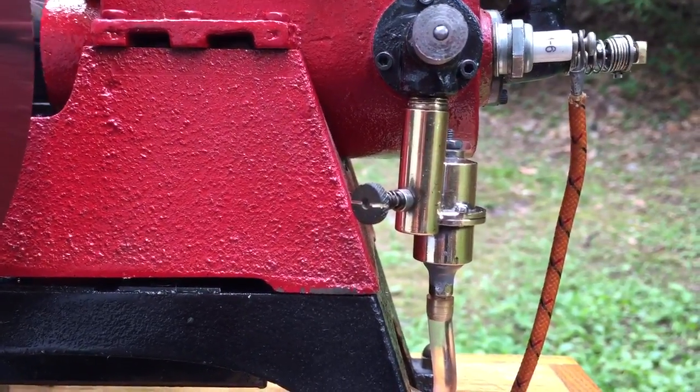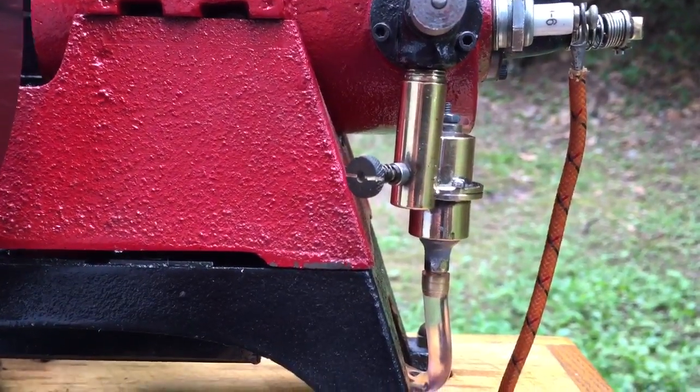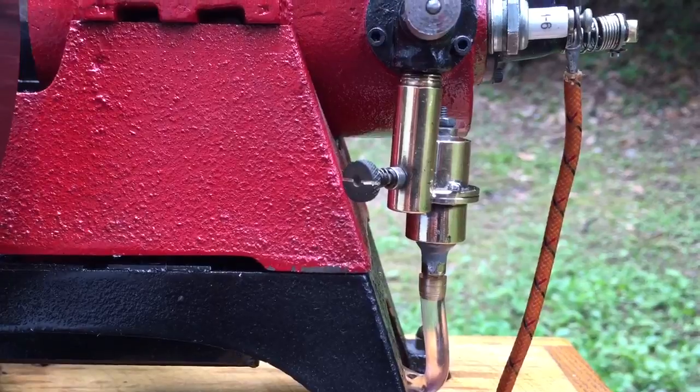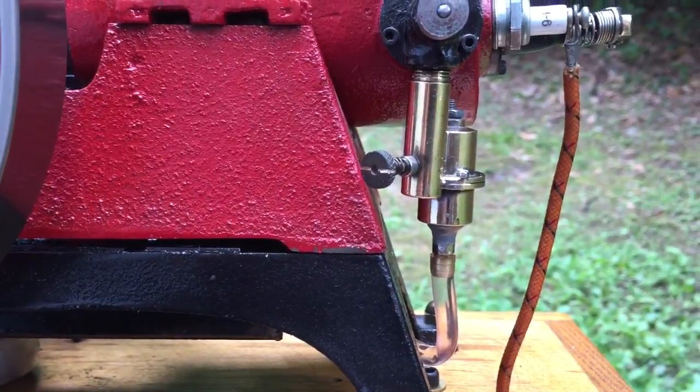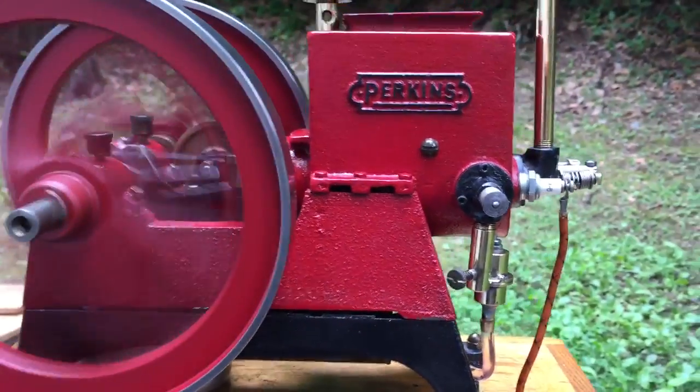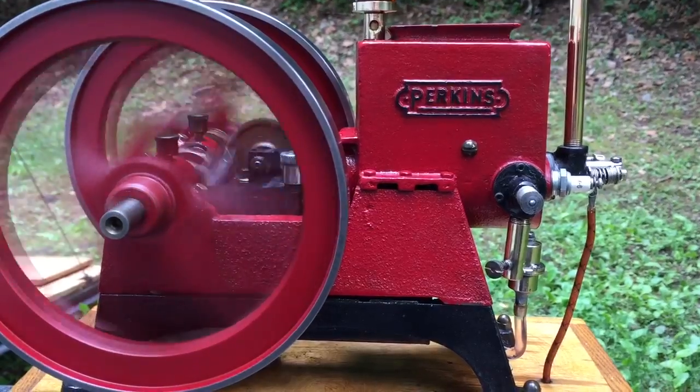A one-way valve keeps the fuel at the jet, so on each intake stroke the fuel's there ready to go. As you can hear, it fires every single time. It only has to draw in air once, and the fuel's there.